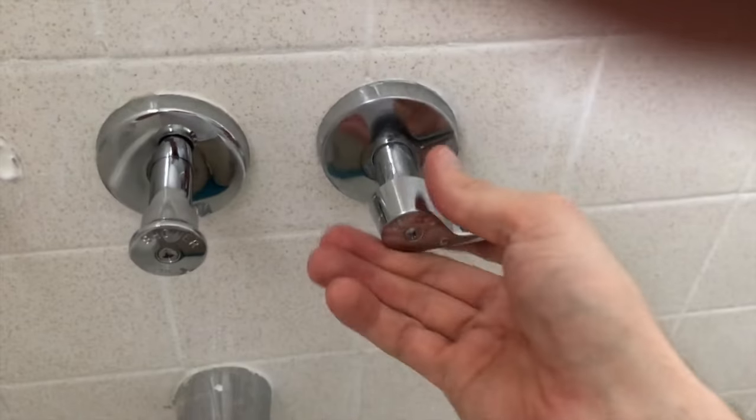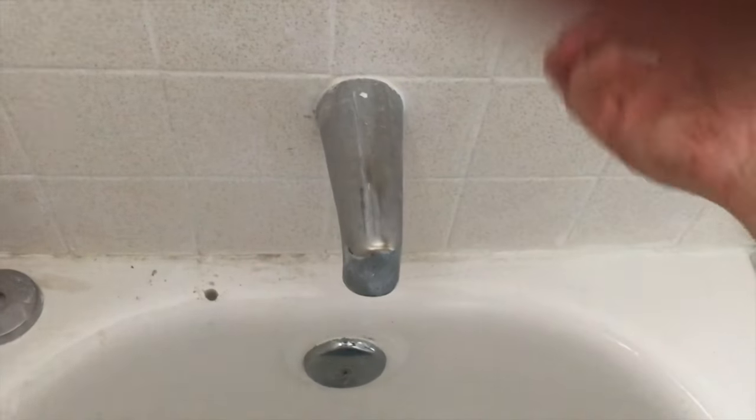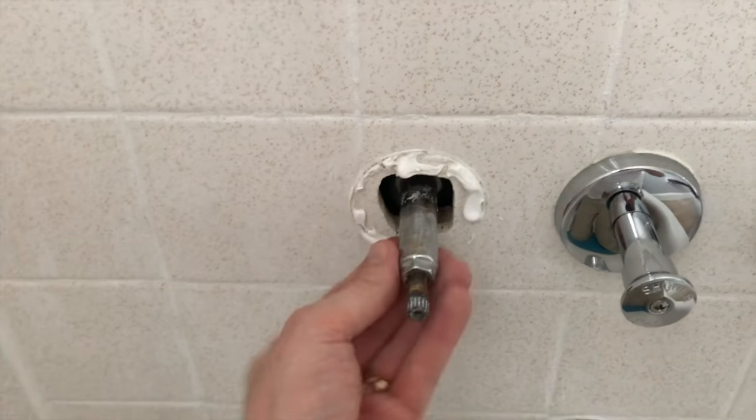I'll also turn the cold to full open. Let that drain, and from here let's grab our wrench — we need to remove this stem or cartridge.